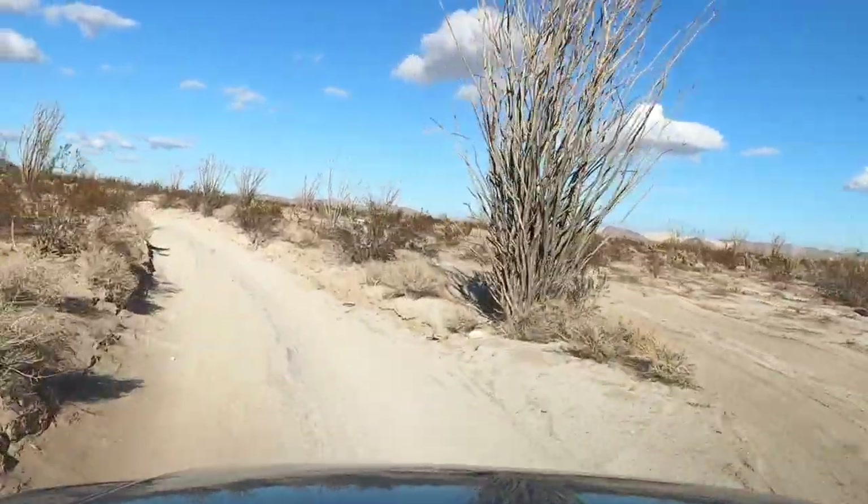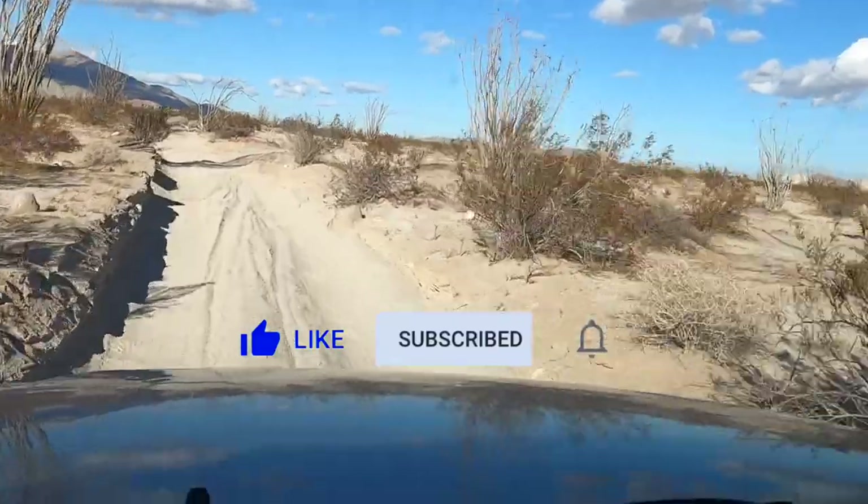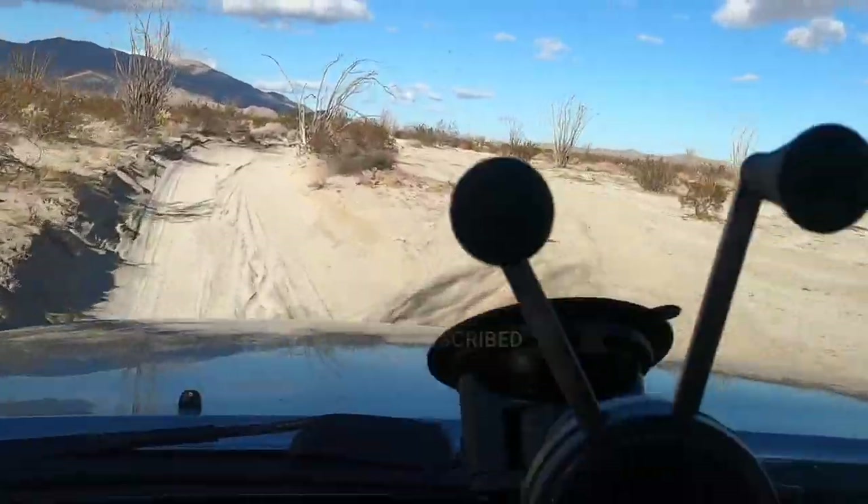Anyway, I hope you found this helpful. If you did, like, subscribe, hit the bell. Thanks for watching.